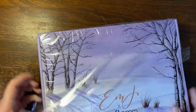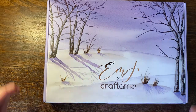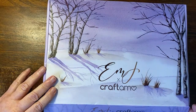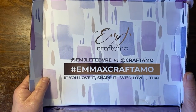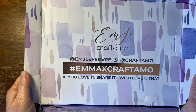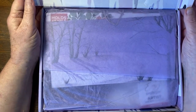This is going to be a monthly box and I can't wait to see what's in it. Apparently there's supposed to be a lesson to go with the box. Let's open it — there are the details in case any of you want to look up her hashtags, or at Emma Lefebvre or Craftimo. I love the colors — these are my favorite colors, the pinks and the lilacs.